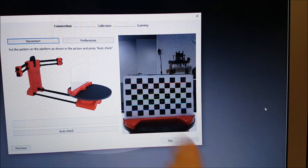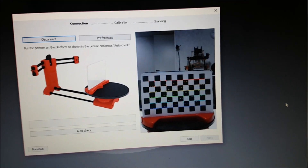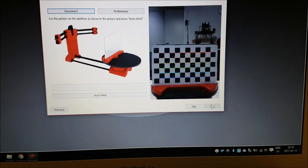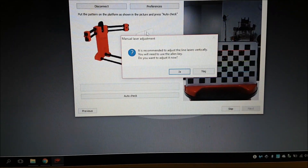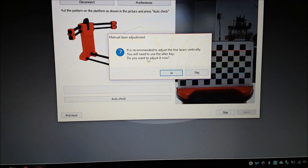You should see these lines. If not, try to adjust the light a little bit. Now let's go to Auto Check. It's recommended to use the laser lines vertically — you may need to adjust slightly.